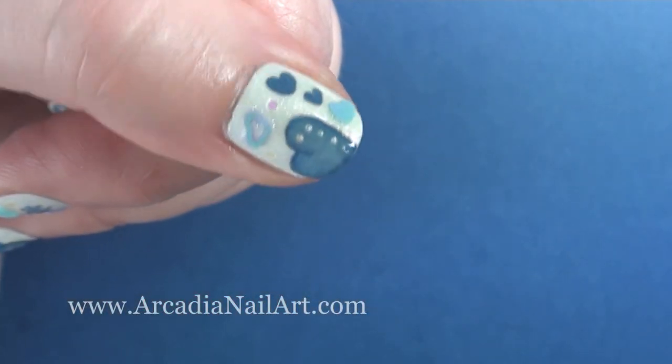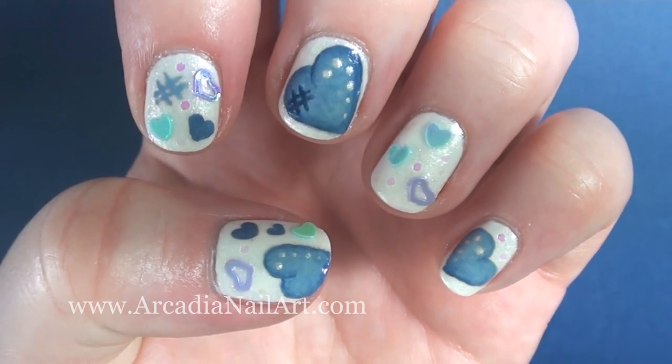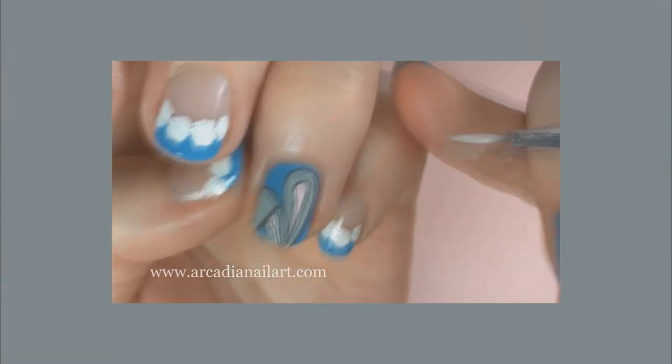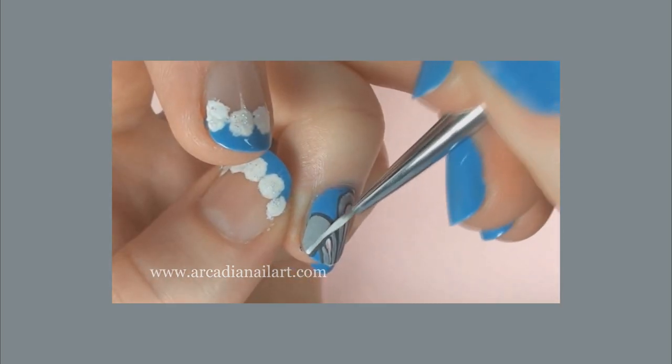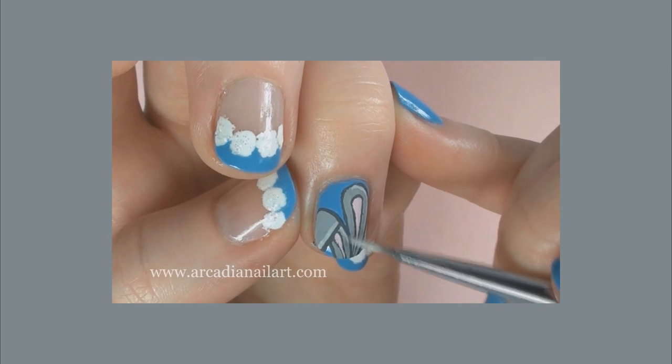Protect your design with top coat and it's finished. If you want to see more designs painted with acrylic paints, check out my bunny ears and cottontails video by clicking on the picture. But if you don't want to, I hope you liked my little hearts and I will see you again next time. Bye.